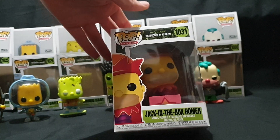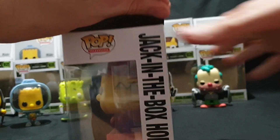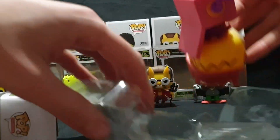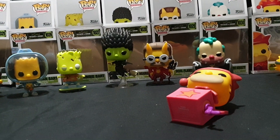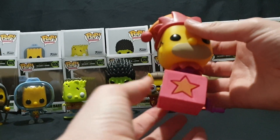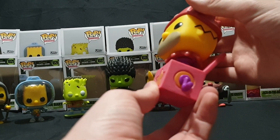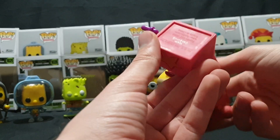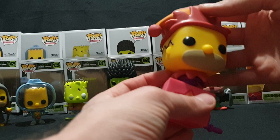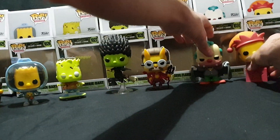And the last one is Jack-in-the-box Homer. Carefully pop the top and pull it out. So here we have Jack-in-the-box Homer — feels quite hefty, got a bit of weight behind it. Homer's face in a Jack-in-the-box. Quite simple with the design: just a star on the front, crank on the side, springy neck. Looks pretty cool, and it sits nicely, which is always a good thing.